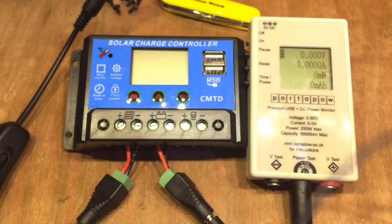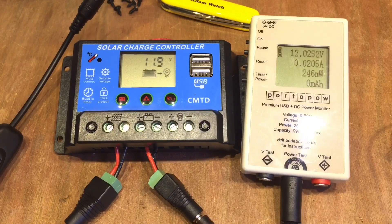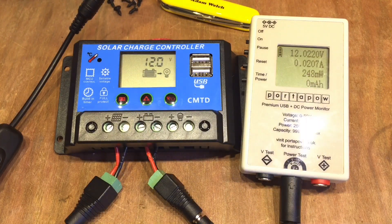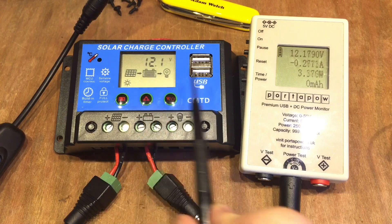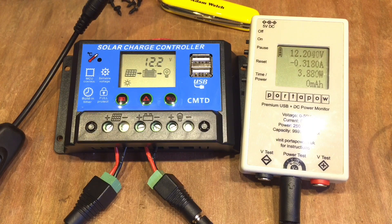I have a 3S pack of reclaimed 18650s. Plugging it in, we can see 12V on the display — pretty accurate, matching my port-a-power reading. There's no solar input yet as it's a grey day, but turning the solar on the battery is creeping up with nearly 300mA going into those cells. The load is apparently on as well, so I'll turn that off.